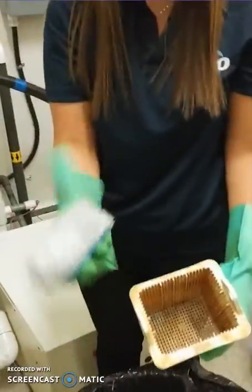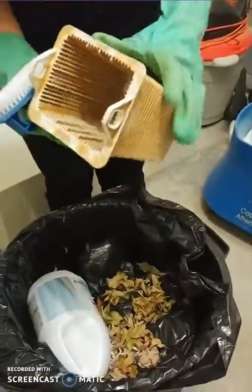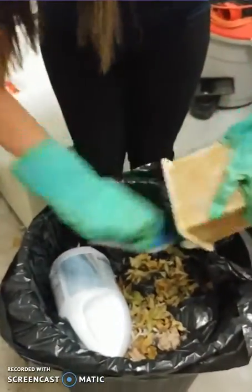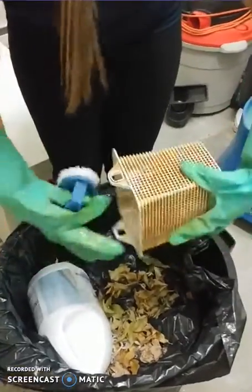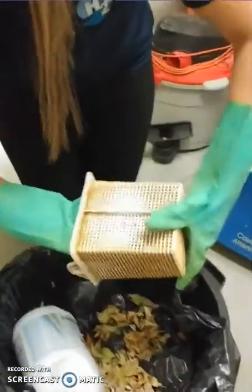Use a brush to clean the pump basket. Make sure you clean it into a dumpster and not on the ground. You can always use a hose to help you clean the pump basket if needed.